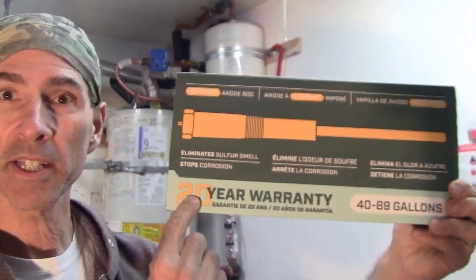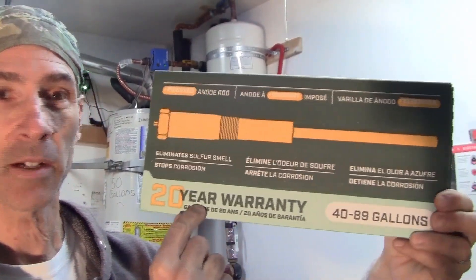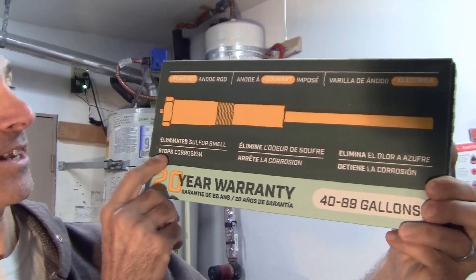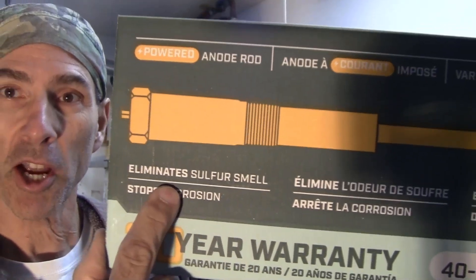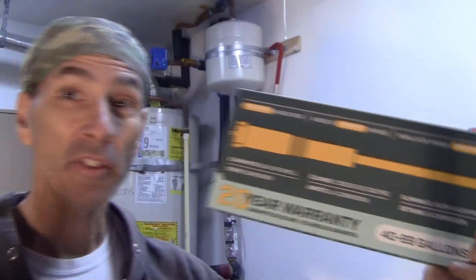This particular one tells you right on the box that it has a 20-year warranty, and it's going to eliminate that sulfur smell — not just stop it but eliminate it. Not that I have it anyway, because I'm using an aluminum anode rod rather than a magnesium anode rod.